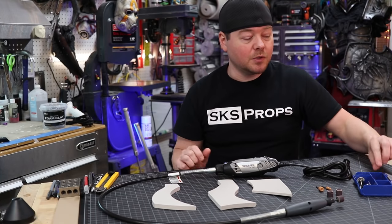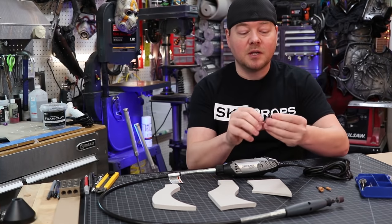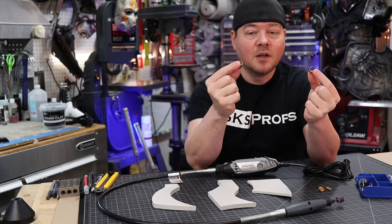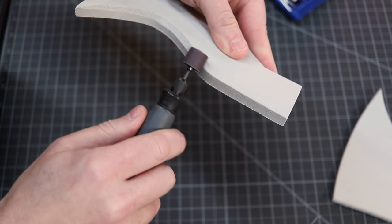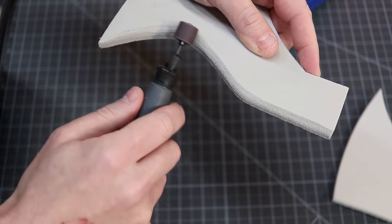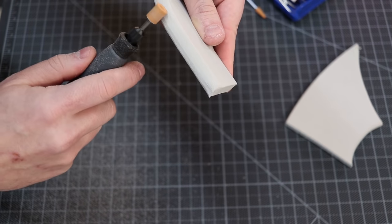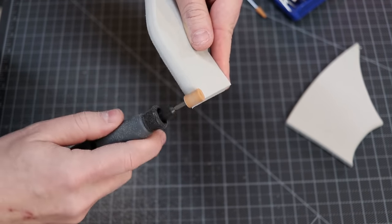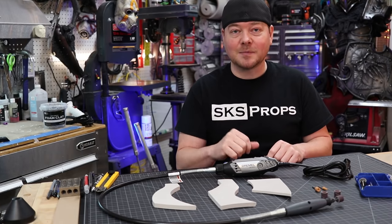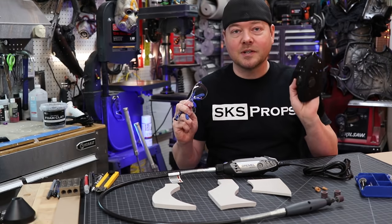Along with the rotary tool, usually you will get a box of accessories. The most important, of course, being your sanding drums. This particular Dremel series comes with a coarse one and a medium grit one. The coarse one works great for taking away a lot of foam really quick. The fine one I use as a second pass to smooth everything out. And then for a third pass, I like to use stone bits. You set these to the highest RPM and what it does is it actually cauterizes the foam, giving it a very smooth appearance. And remember, whenever you're using your rotary tool, always practice shop safety — eye protection and a proper dust mask.